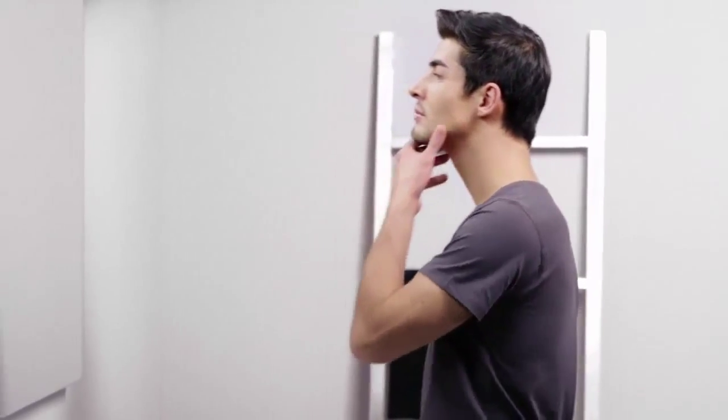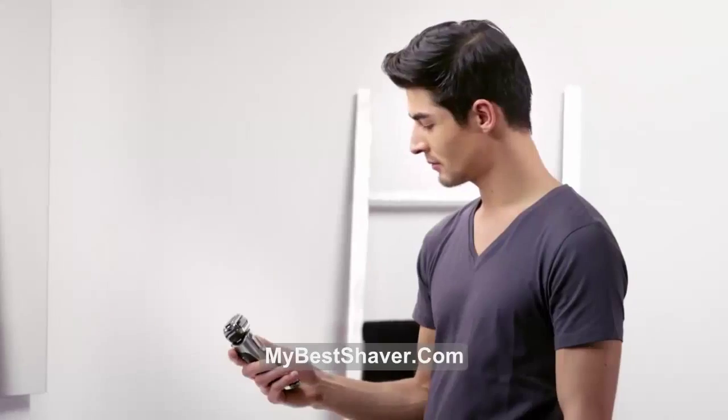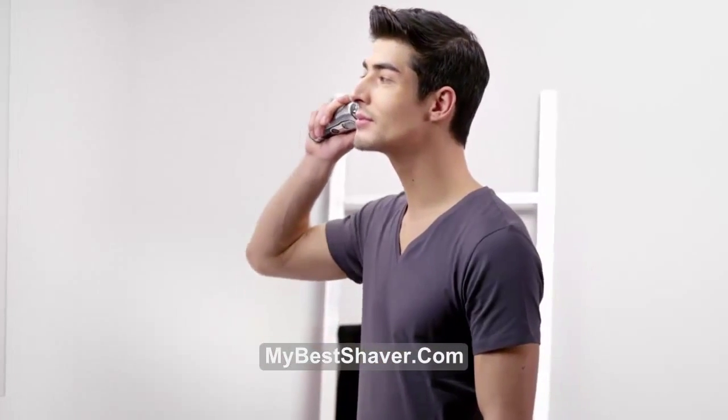When it's time for a shave, I want ultimate shaving performance and skin comfort. After powering up my Braun shaver, I hold it at a 90 degree angle to my face.